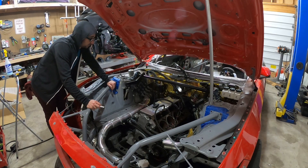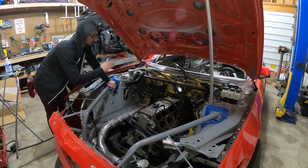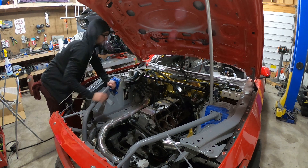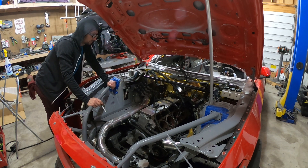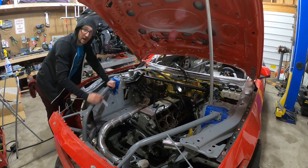Next is the fuel system. The pump, filters, lines, regulator — all that stuff is done, and we have rails. I do need to remake one line and I still need to get injectors, so let's put that on the list.